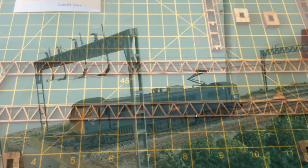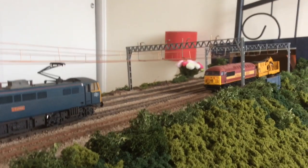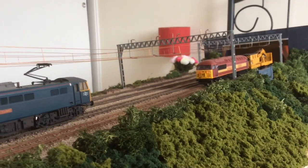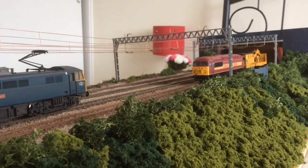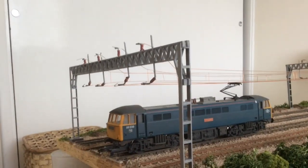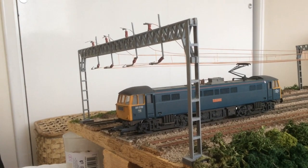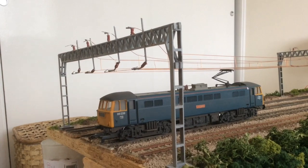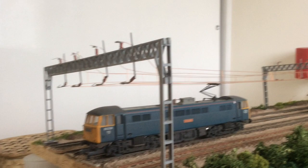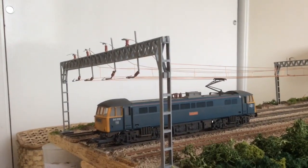And turn it into this. This is my diorama based sometime between 1960 and 1982, although that Class 56 in that livery doesn't blend in with anything from that period. I'm going to show you how to model this catenary, which is made by Torrey Laser Limited, and you buy these off eBay or from their website.